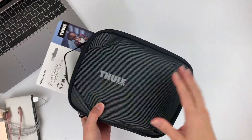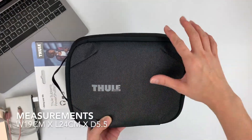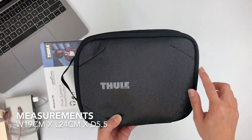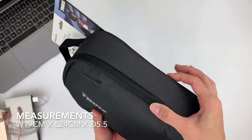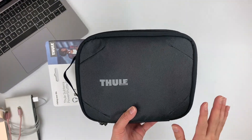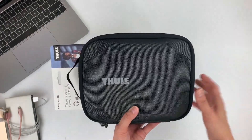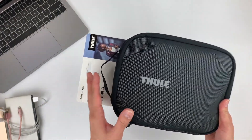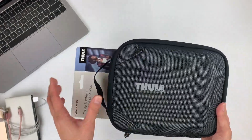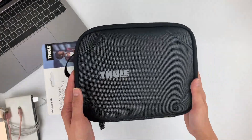Now let me give you some measurements. This Power Shuttle Plus measures approximately: width 19 centimeters, across 24 centimeters, and in terms of height — which is the depth of the product — it's about 5.5 centimeters. I may not be entirely accurate since I'm measuring with a ruler, but it gives you a better idea on the size and whether it would fit into your bag. It is, after all, a plus-size product, so it might not fit easily into your bag.